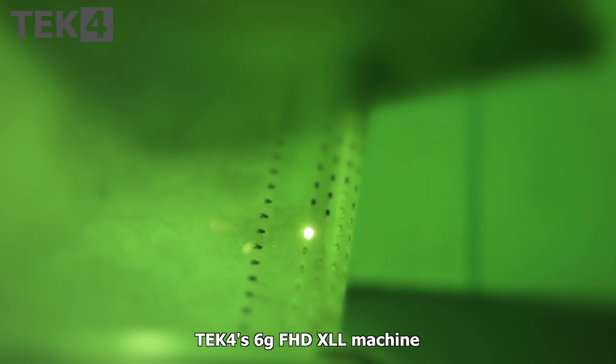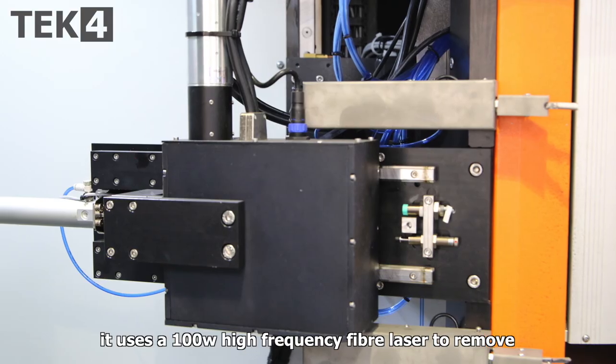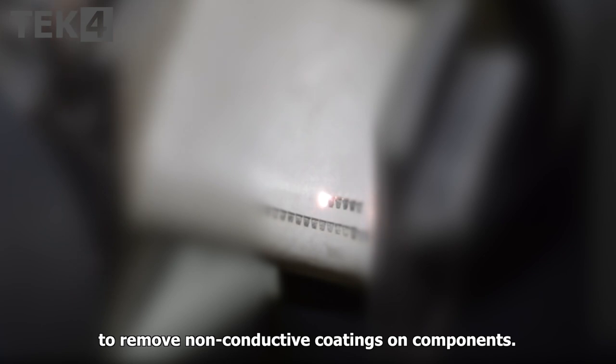The Tech4 6G Fast Hole Drill XLL machine has optional drill after coating technology. It uses a 100W high frequency fiber laser to remove non-conductive coatings on components.